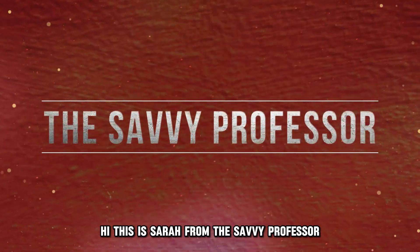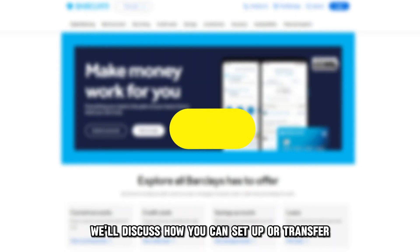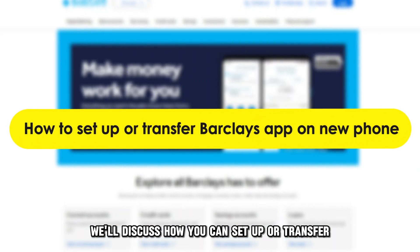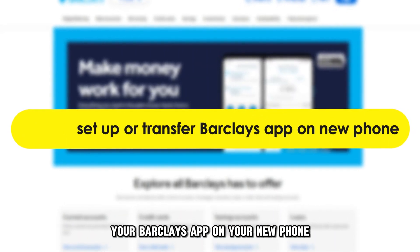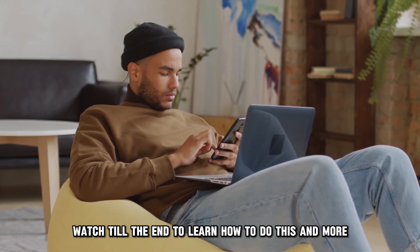Hi, this is Sarah from The Savvy Professor, and in today's video we'll discuss how you can set up or transfer your Barclays app on your new phone. Watch till the end to learn how to do this and more.